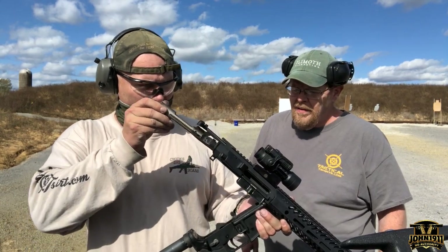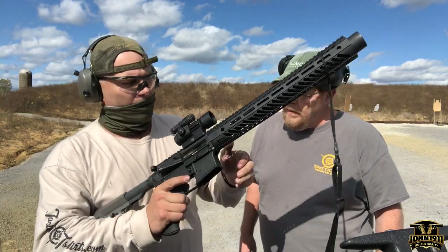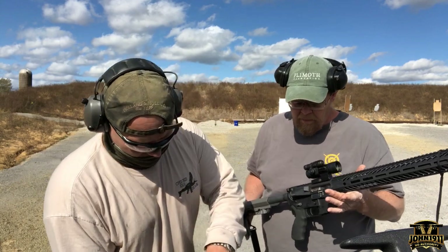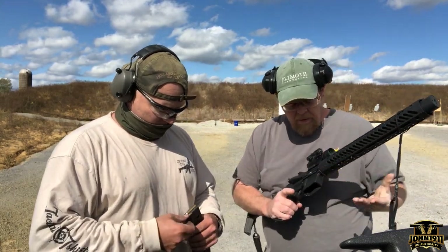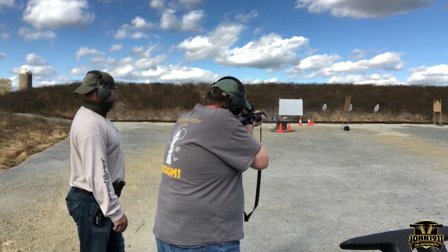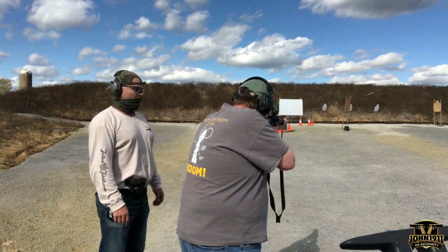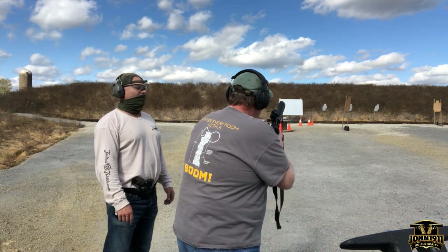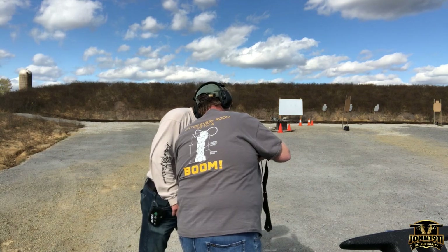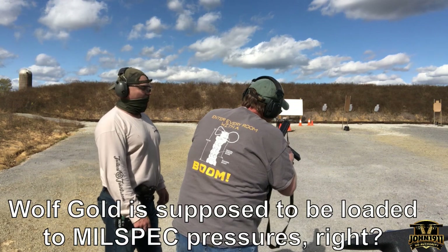Let's test it with some Wolf Gold. We'll let you shoot it since you haven't really shot this gun yet. Okay, this is Wolf Gold here. Give me like five really fast into the dirt — I want to see if it jams. Oh — safety on. Look at that. It's a nose-up. There's something up with this Wolf Gold ammo.